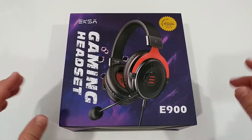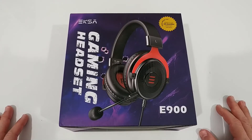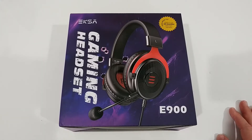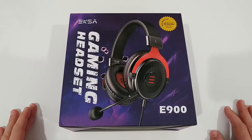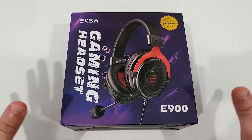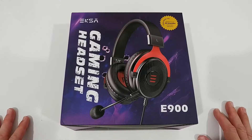It is actually surprising how good quality some of these headsets can be at this price range. If you're following my channel, you've probably already seen that I've tested a lot of them and some were really, really good - much better than everybody would expect at this price range.